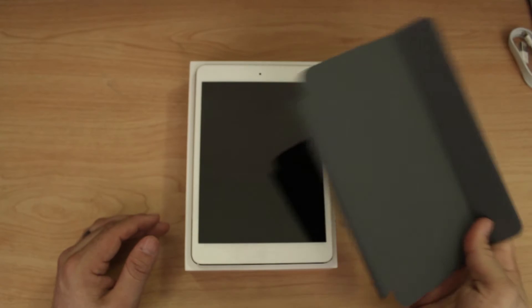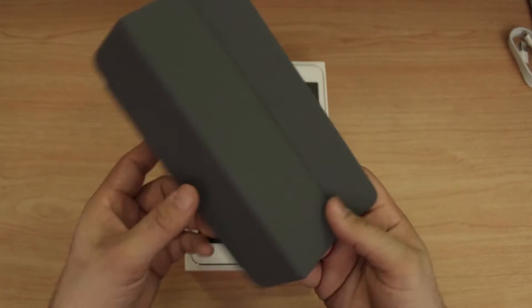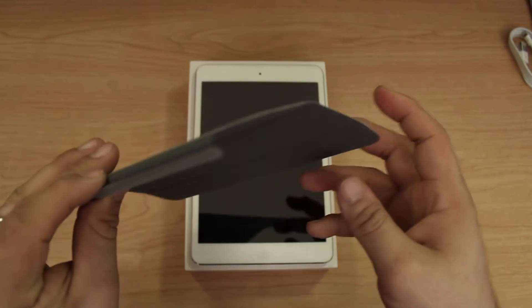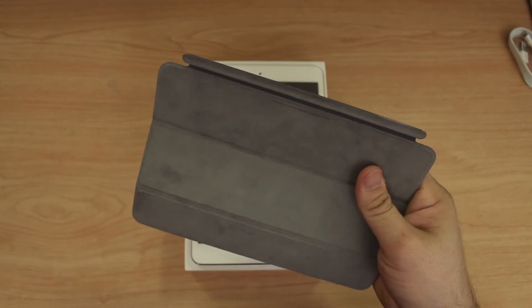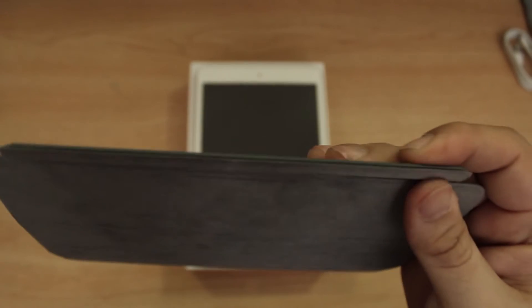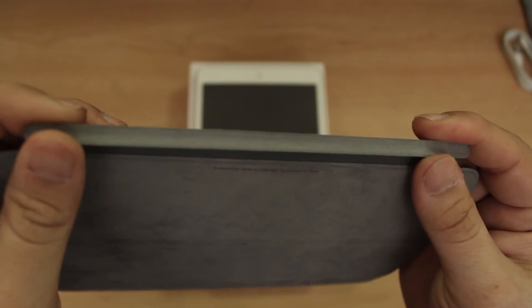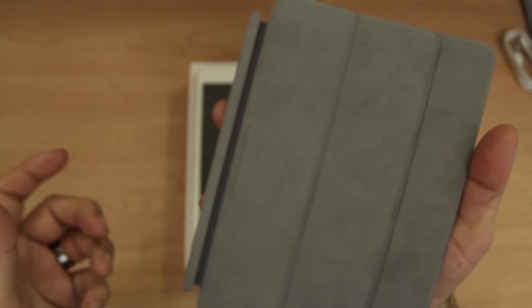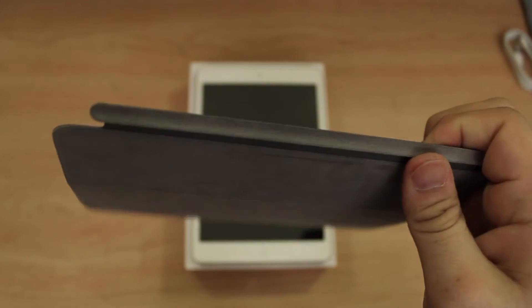Hey, what's up everybody, this is Dom, and I just wanted to do a quick overview of the iPad mini smart cover. It's got some differences compared to the other smart cover — you can see the nice little fabric bar right here instead of it being aluminum, so it's not going to scratch up your device as easily, and obviously it's a lot smaller.